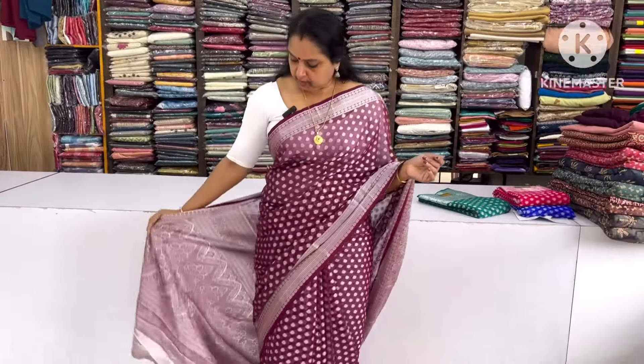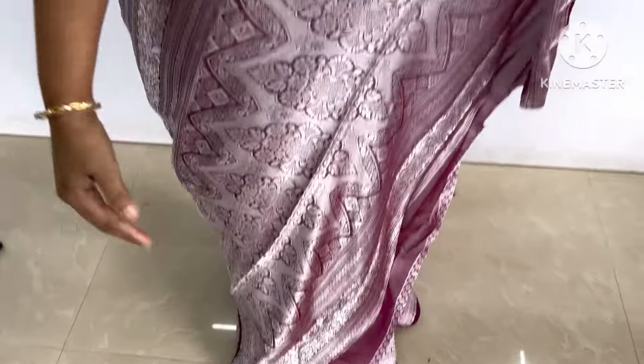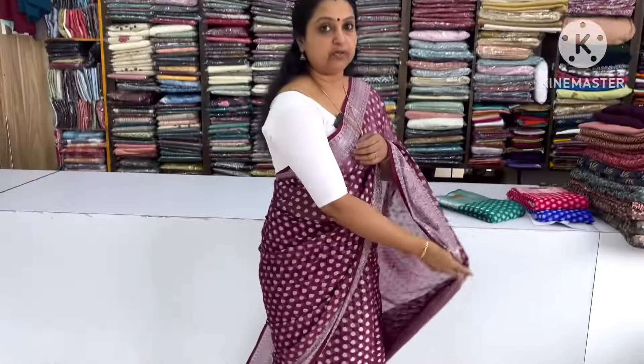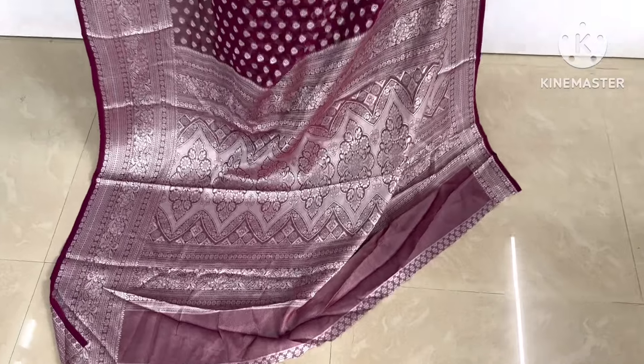We have a little bit of a glaze. This is a crepe georgette — it is soft.